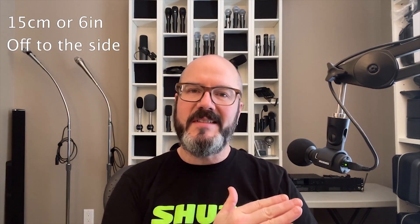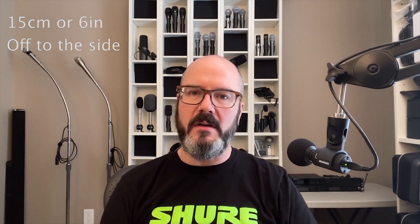The MV88 Plus is a condenser microphone, which is more sensitive than a dynamic microphone. You don't need to have the microphone right up to your mouth, but instead about 15 centimeters or 6 inches away and off to the side pointed at your mouth works well. This placement will avoid the plosive P's and B's and ensure you are heard clearly before we even touch the Mode software.